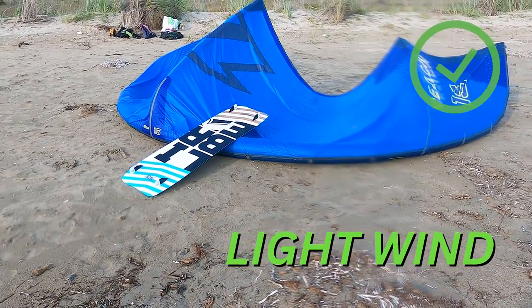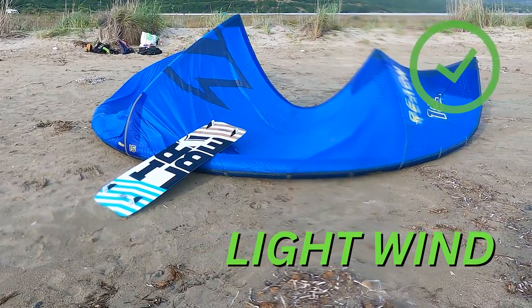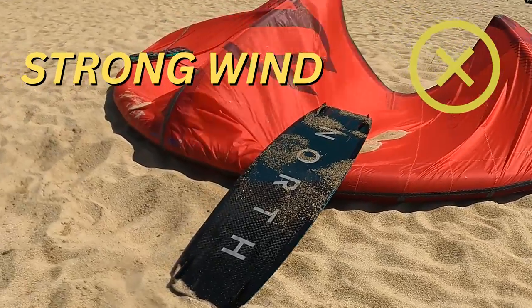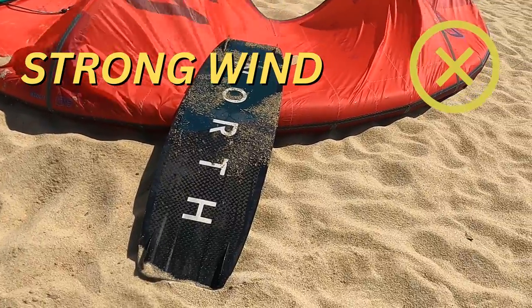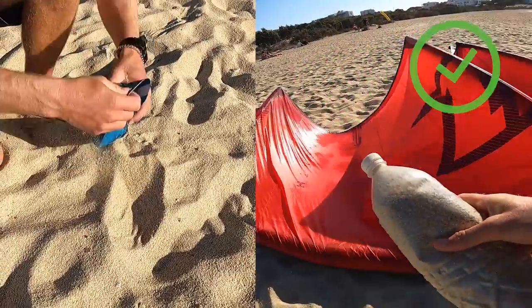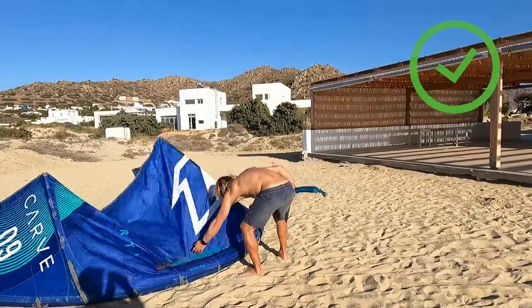On some kite spots there is no sand, so the solution would be to use your board with the fins facing up. But I do not recommend using your board if there is strong wind, because there is a chance for your board to flip over and damage your kite. The best solution would be to have some bags or bottles that you can fill up with sand or small stones.